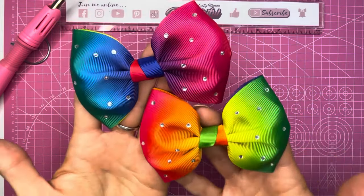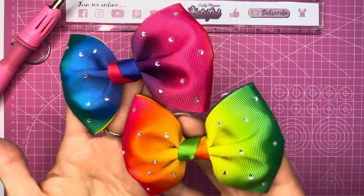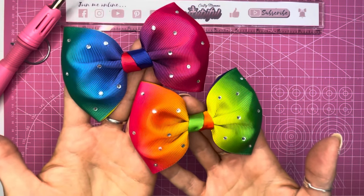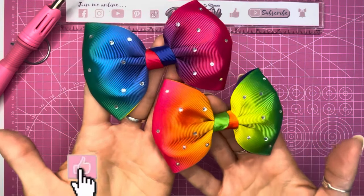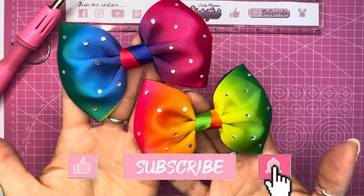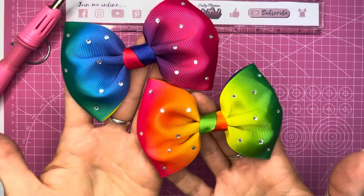There are the finished rainbow rhinestone tux bows — aren't they just gorgeous! Those rhinestones just look so pretty on there. They really do finish off what is just a basic bow, but they look so elegant with all the rhinestones on. I hope you enjoyed this tutorial today. If you did, please hit the like button, don't forget to subscribe to my channel, and if you press the bell button that will turn on notifications. I'll be back again soon, bye!